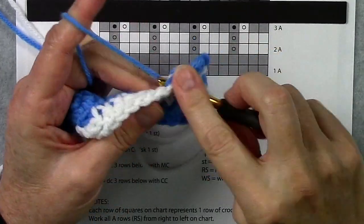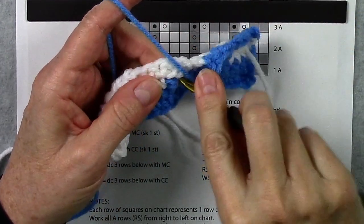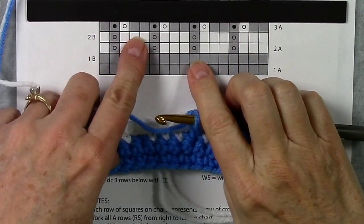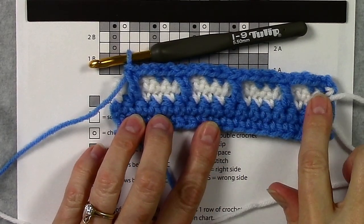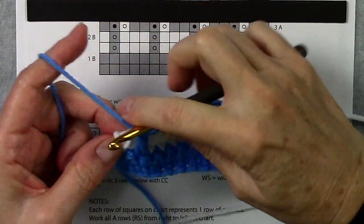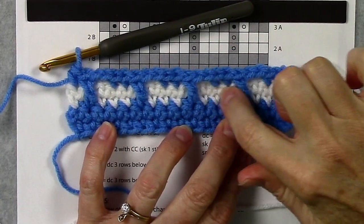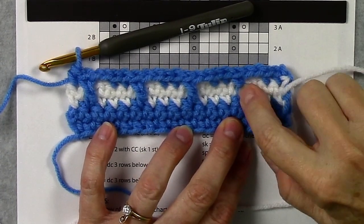Next on our chart, we repeat: 2 single crochets, chain 2, and a double crochet 3 rows below. Single crochet in the next 2 stitches, chain 2, skip the next stitch, and double crochet in that skipped stitch 3 rows below, bringing your hook out in front of those chains, then finish your double crochet. Here at the end of row 3, I've done those 2 singles, chain 2, and double across, and I've finished with my last single crochet. These double crochets now are making our vertical lines across the opposite color — that's what happens in mosaic crochet. We make horizontal lines and vertical lines, and that makes our mosaic pattern.